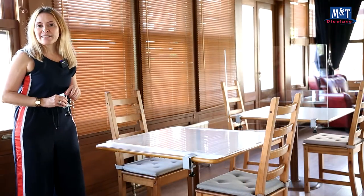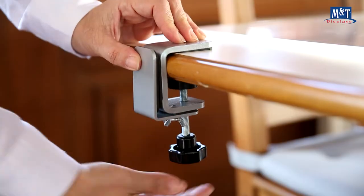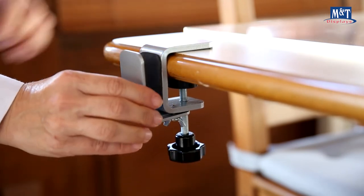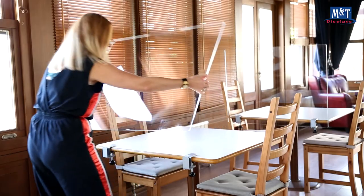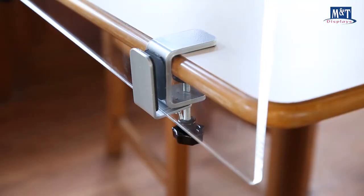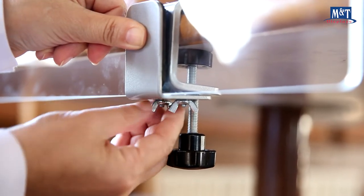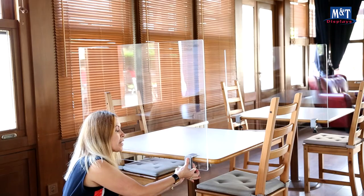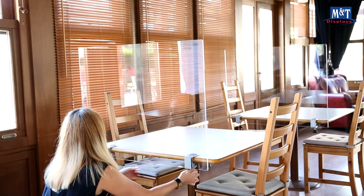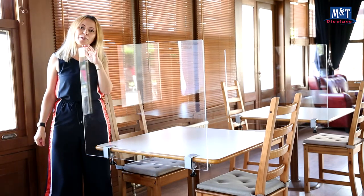Let's see how to place the clamp. Simply clamp it on the edge of the table and tighten the black knob underneath. Open the brackets to place the panel in between. Tighten the wing screws underneath. In order to have a straight divider, you need to tighten the wing screws well. Now the product is ready for use.